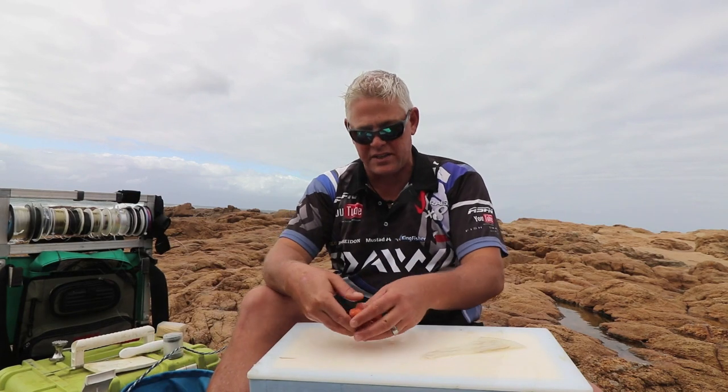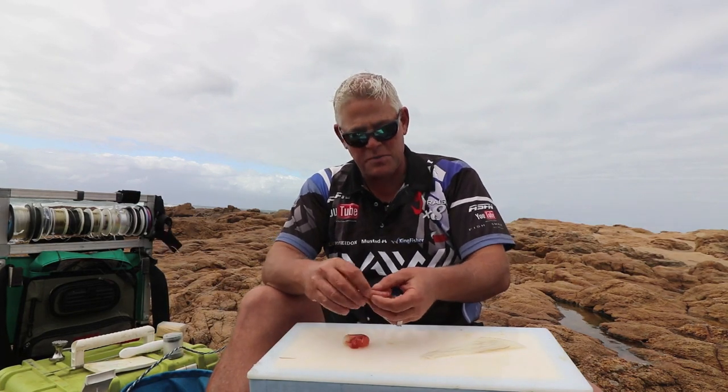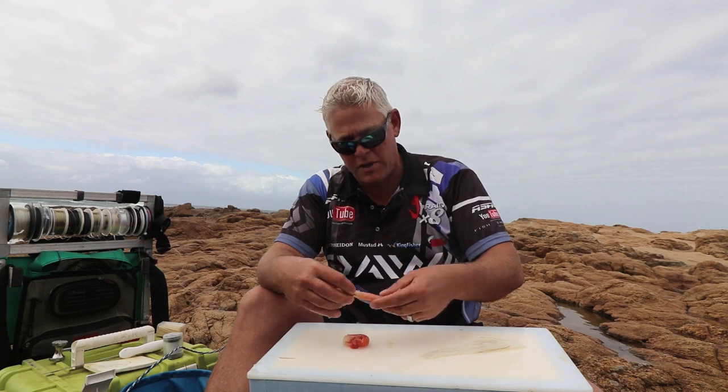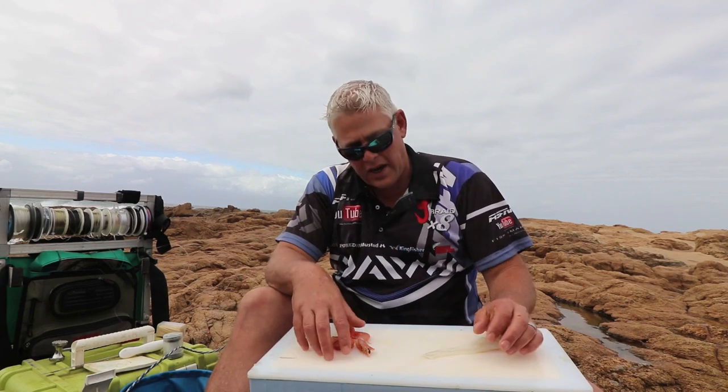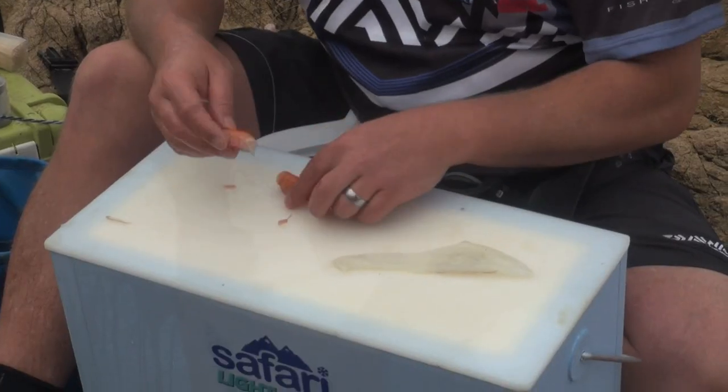Hey guys, we're on a topic of scratching. This time of the year, we're in September going into October, and scratch baits are probably your best options for finding nice fish.